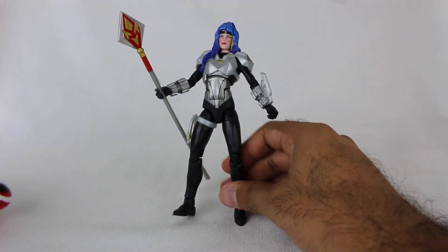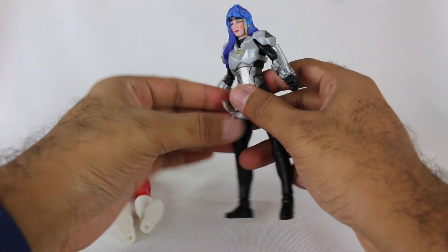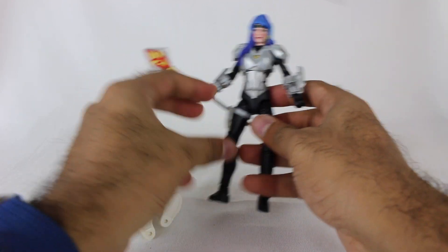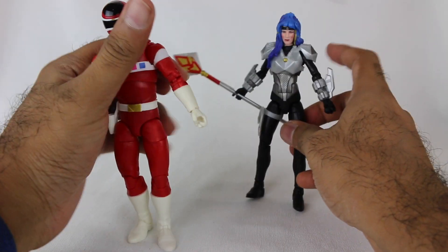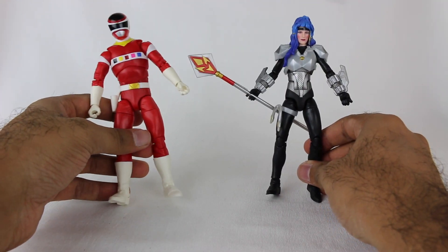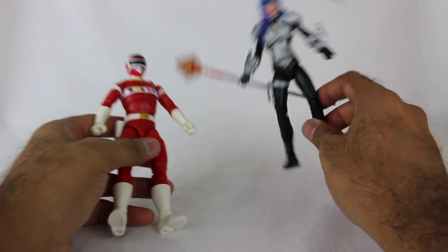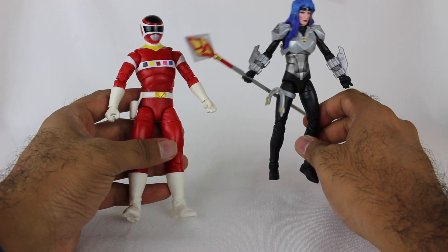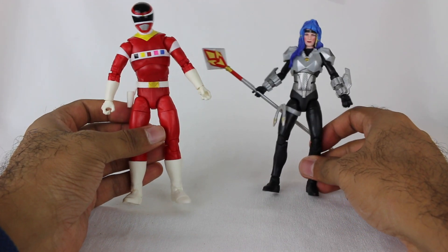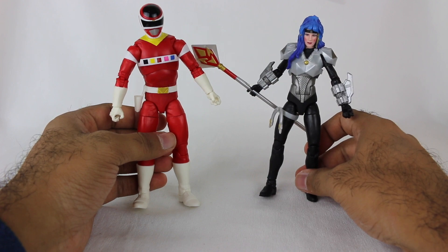Let me know in the comments section below what you think of this two-pack. There is that leaked two-pack — at least as of the recording of this video it hasn't been officially announced, but there are images out there of Astronema and Ecliptor. Astronema has a different hairstyle, and Ecliptor looks fantastic, so I'm definitely going to get that as well. I'll compare the two Astronema figures when the time comes. It's actually officially announced, we just don't know when exactly it's coming — it's not up for pre-order yet. You also have the cloaked or disguised Andros from In Space as well, so you have another Andros. Great characters, great season. I'm excited to have different forms of them in Lightning Collection. Thank you all so much for watching, make sure you're subscribed — lots more Lightning Collection reviews on the way. Still catching up. Thank you all so much, take care.